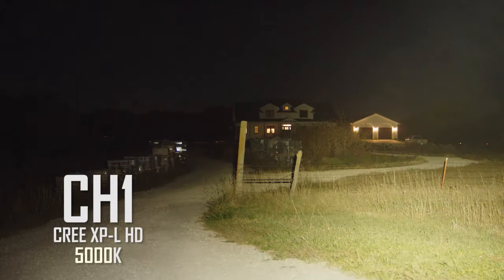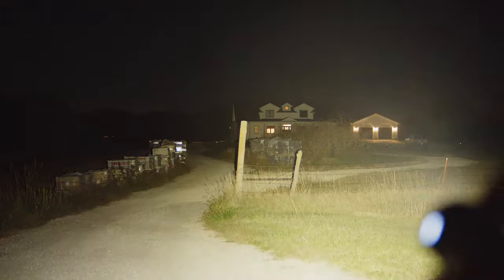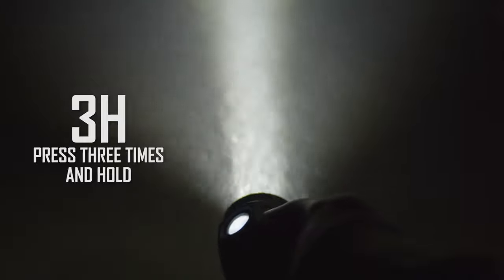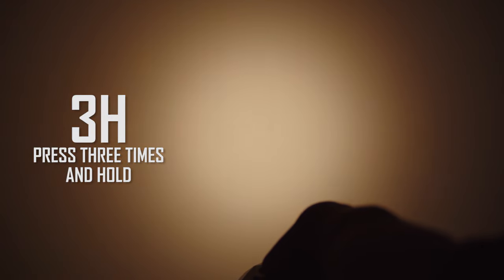These lights run ToyKeeper's Andúril 2 firmware, which is already set up for easy channel switching and tint-ramping, without affecting normal operation. While the light is on, press three times and hold on the last press. The switching version will instantly switch channels, while the ramping version will smoothly transition channels as the button is held down.